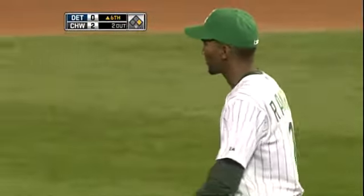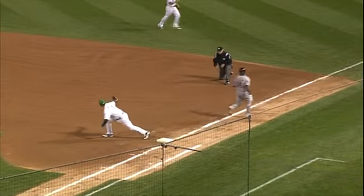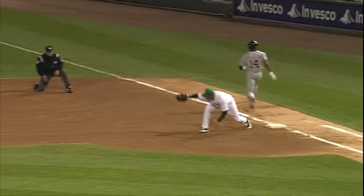Alexi did all he could do though. He charged this ball very aggressively, and it looked like he took a little time getting it out of the glove. But he wanted to make sure he had a good handle on it because he knew he had to make a real firm throw. You saw him pat the glove twice — that's because he wanted to make sure he got four seams. And he threw it hard, but Jackson just beat it.